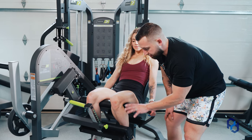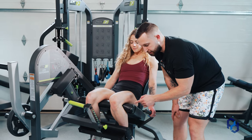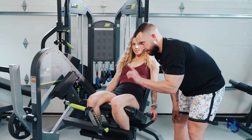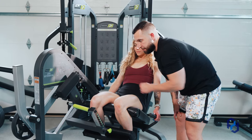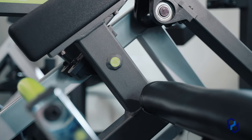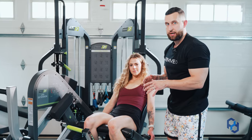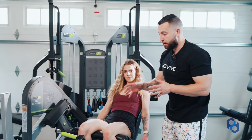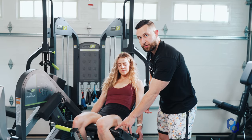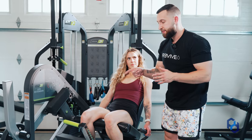Now that we have the pad in the proper position, we want to move up to the knee. The crease of the knee should be pressed up against the edge of the seat, and the knee should be in perfect alignment with the axis of rotation. If you're experiencing any knee pain in this exercise, it may be that your knees are too far forward and you're not getting contact in the crease of the knee.